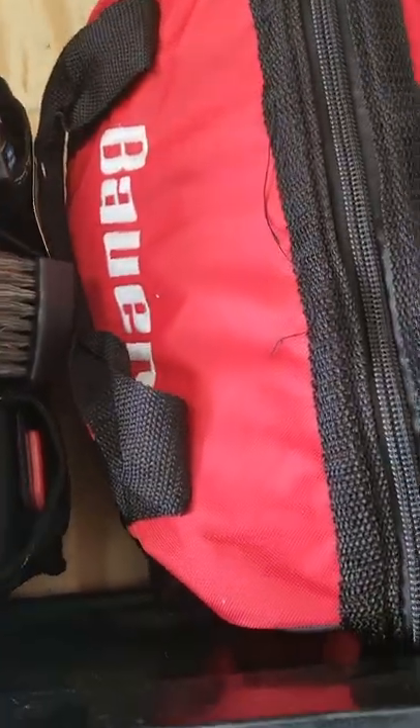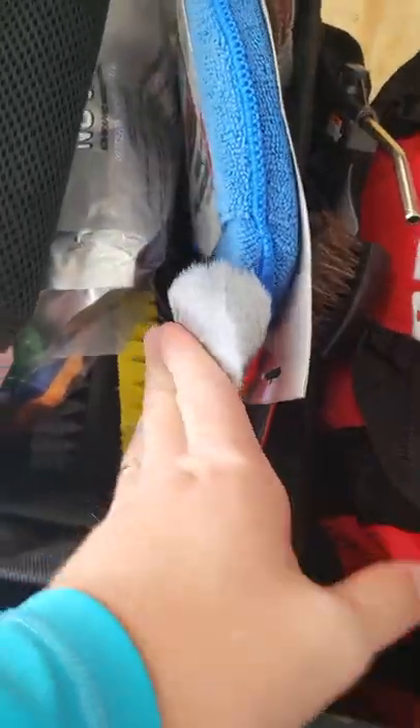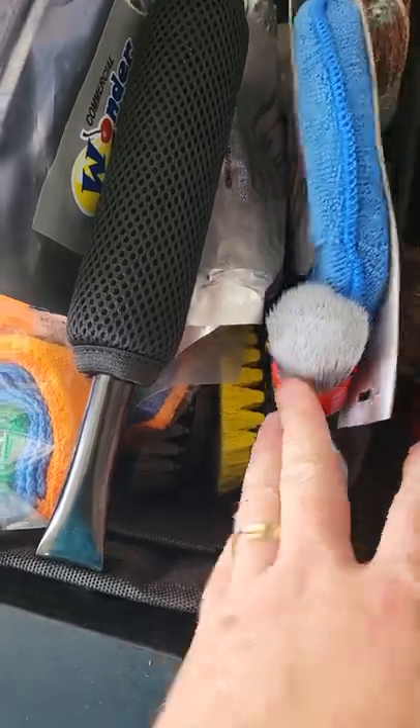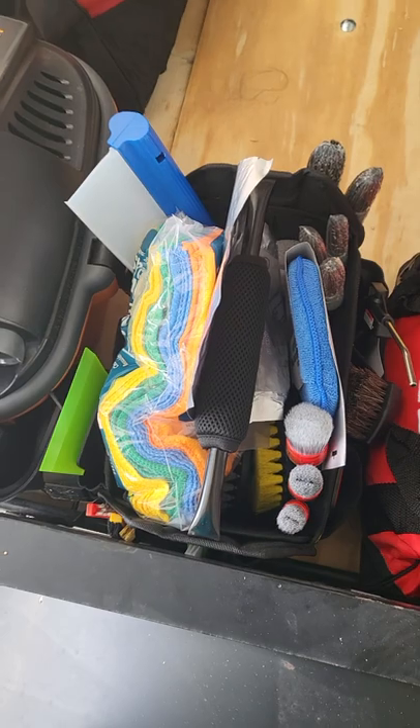So I've got all my brushes, got a little hose, leather brush, some scrub pads in there, drill pads, air fresheners, squeegees, seat belt cleaners — you name it, it's in there.